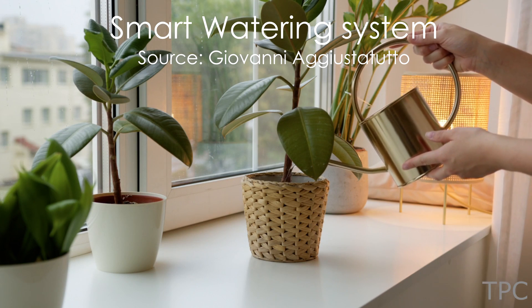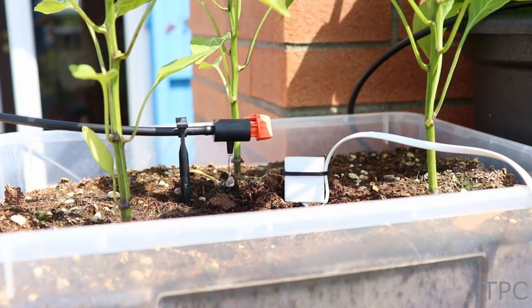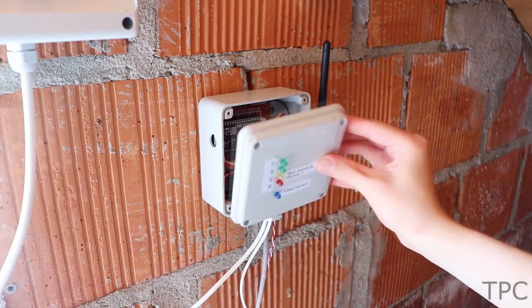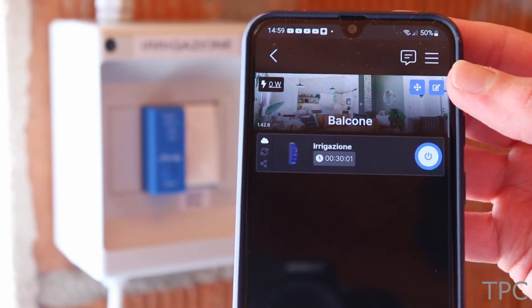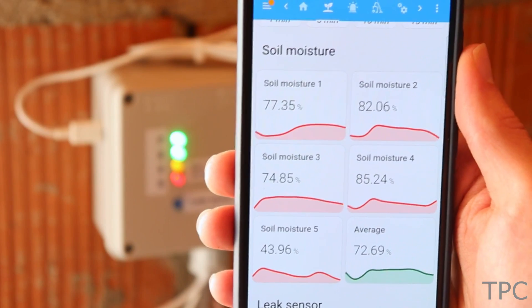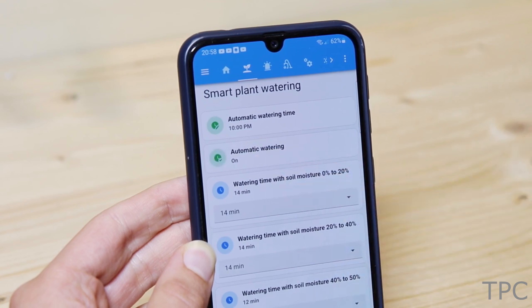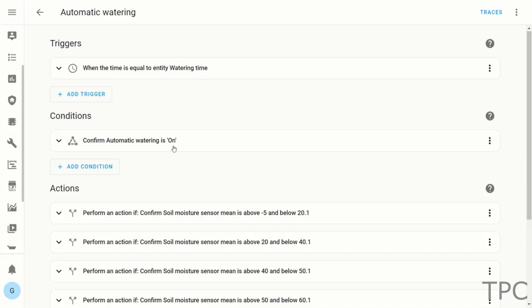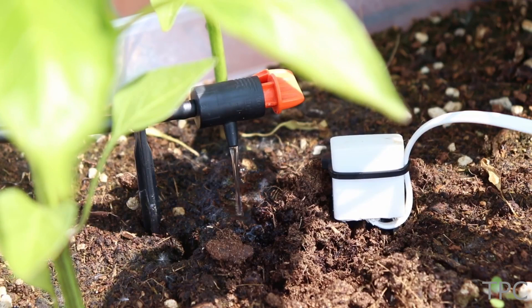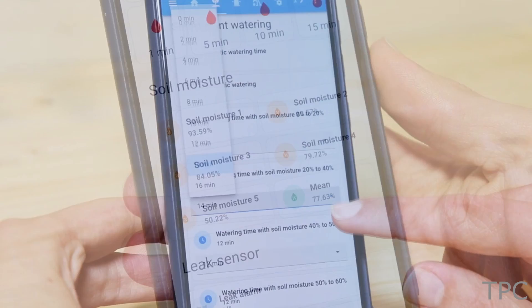Number 11. If you usually forget to water the plants on time or are worried about water wastage, then this smart watering system can help. It's an all-in-one solution made by Giovanni that first checks the soil moisture and displays the data on a dashboard. From this data, the automation system calculates the time to open and close each valve to water the plants, thus avoiding water wastage. All this data can be viewed on the dashboard and can be varied if necessary.